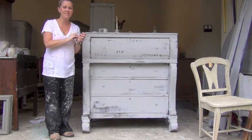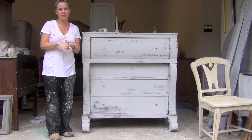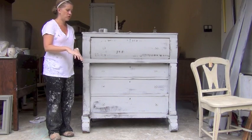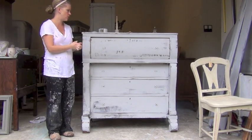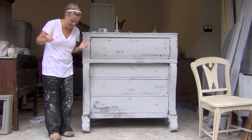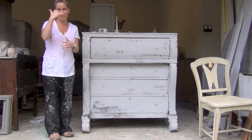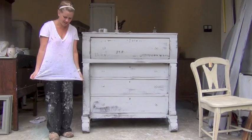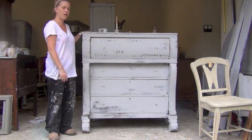Hi guys, it's Kristin from Blue Egg Brown Nest. Thanks so much for watching the tutorials and the feedback. I just hope that it's helpful to visualize and show you what's going on and how I'm interpreting Annie Sloan chalk paint. I think the funniest comment I've heard is I have more paint on myself than the piece. Yes, it's always important to wear your old paint clothes — I've even sacrificed some old Ugg slippers to the process, but it's all worth it.